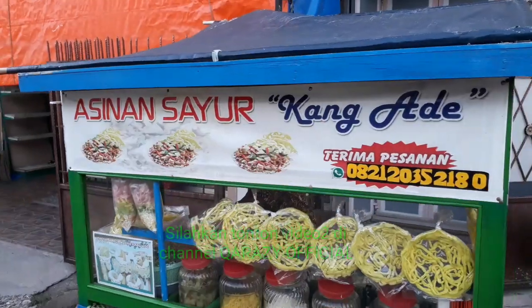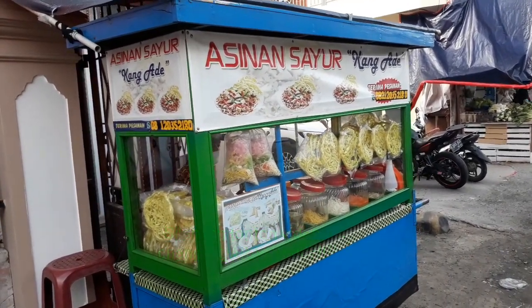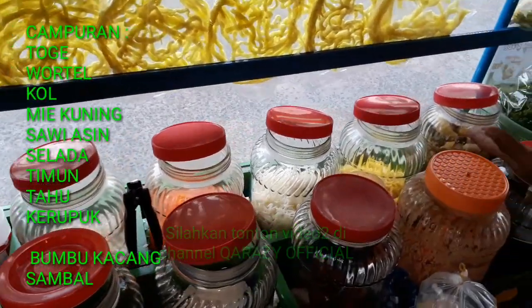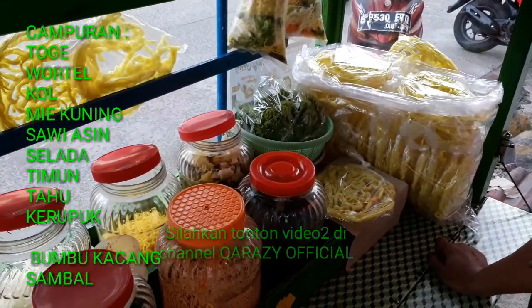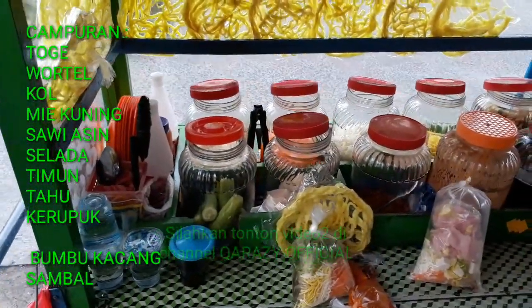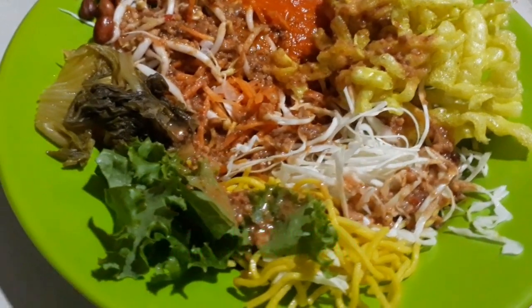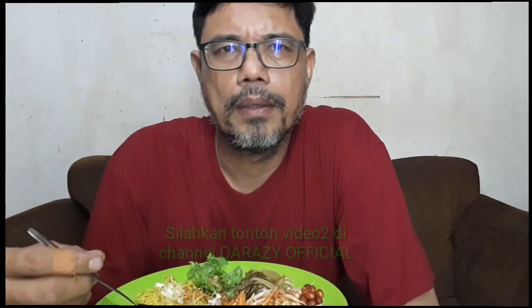Hari ini saya mau beli dan makan asinan sayur atau asinan Betawi Kang Ade yang kabarnya rasanya enak banget. Bahannya ada toge, timun, sawi, tahu, dan selada yang jarang ada. Inilah penampakan dari asinan sayur atau asinan Betawi yang sudah disiram dengan bumbu kacang dan sambal. Sahabat sekalian, sekarang saatnya untuk mencoba. Mari makan, bismillah.